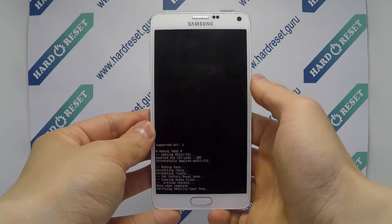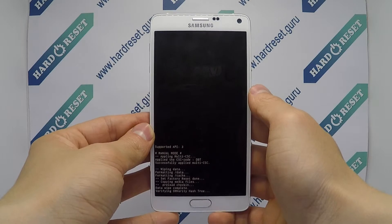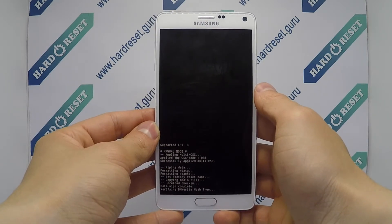Finally click the power button again. Your device will now restart. Successfully, the hard reset is completed now.